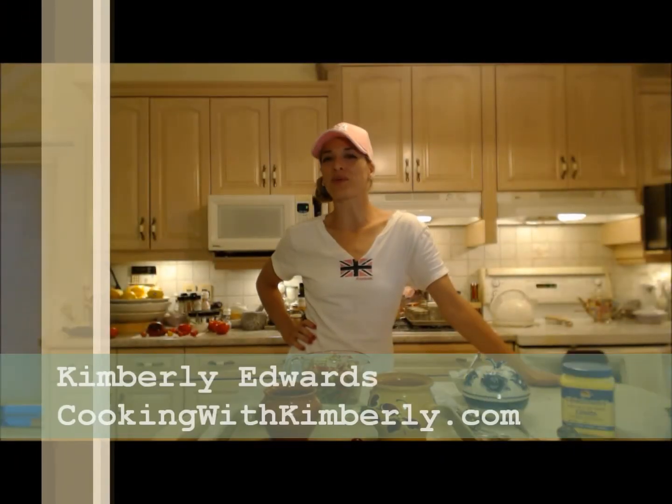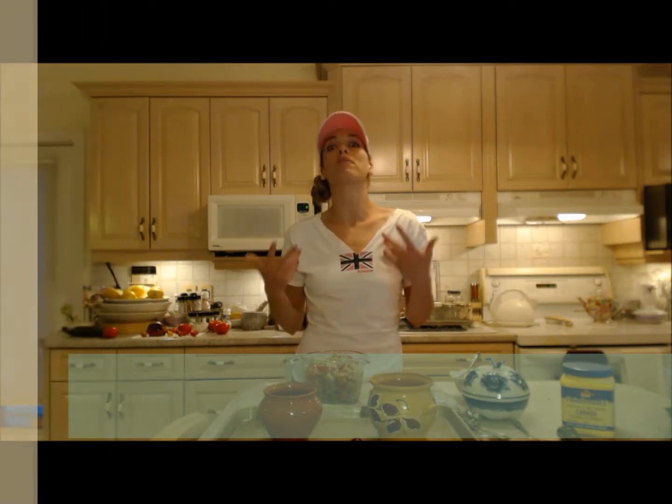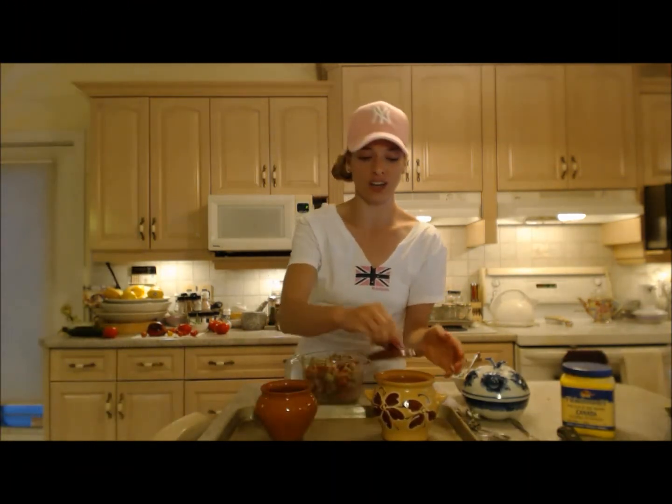Hi everybody, I'm Kimberly Edwards from cookingwithkimberly.com and tonight I'm going to show you how to make rhubarb mousse in these beautiful clay ramekins from fromrussia.com.